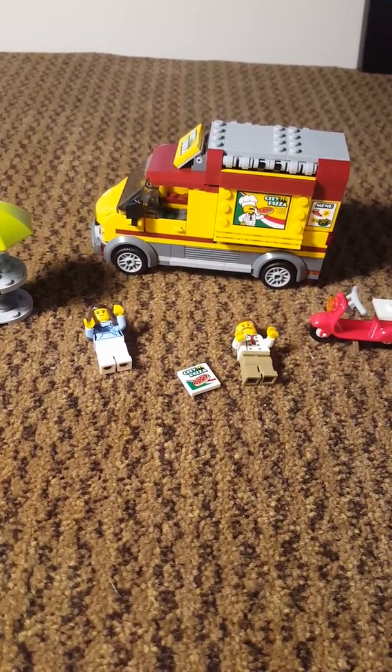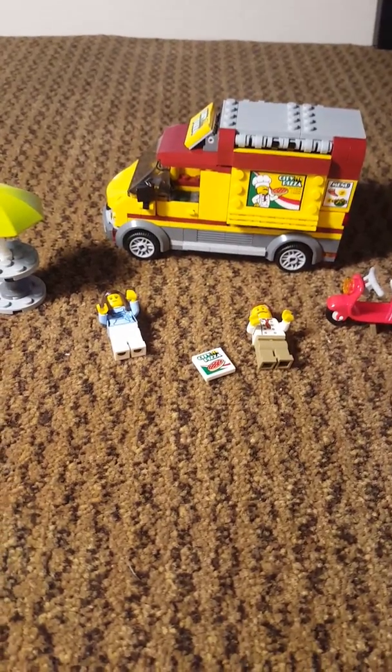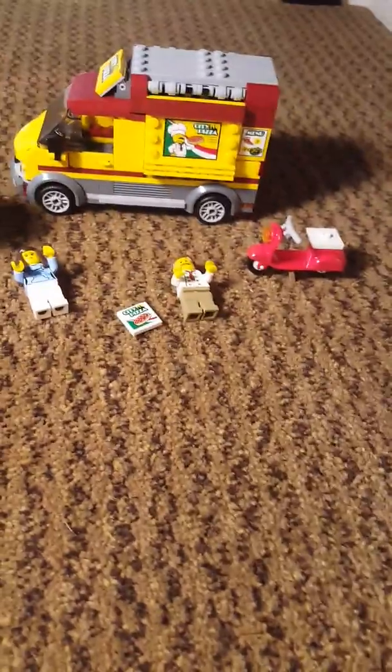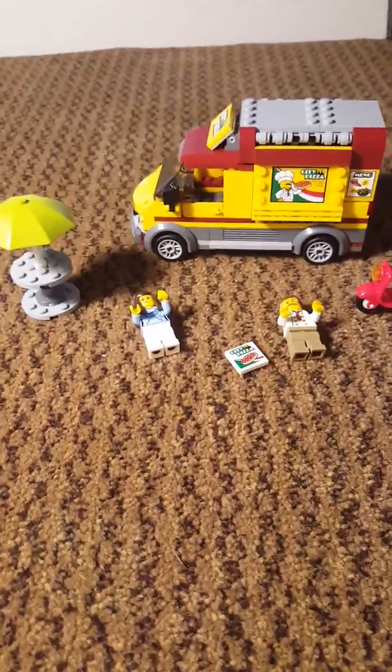Hi guys, welcome back to my YouTube channel. I am Vinnie Boove and today we'll be doing the Lego Pizza Truck Review. It comes with two minifigures, an accessory, two cars including the pizza truck, and a scooter, and a picnic table. I hope you enjoy and let's get started.